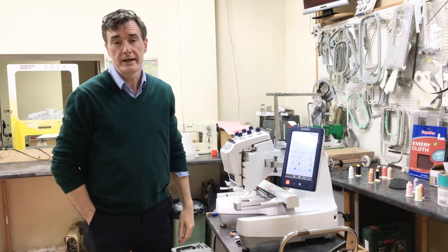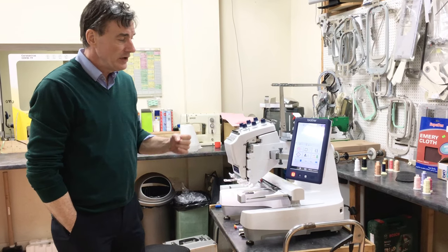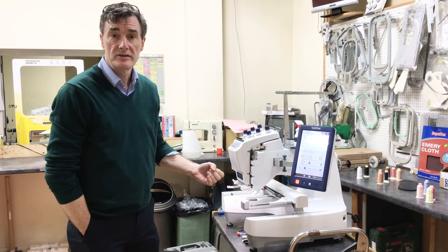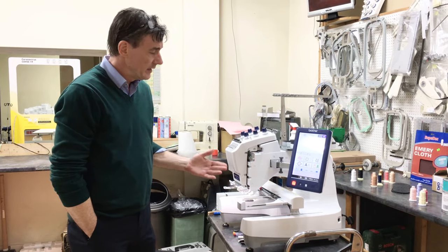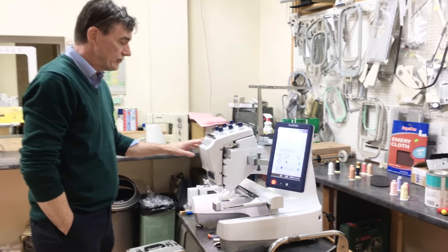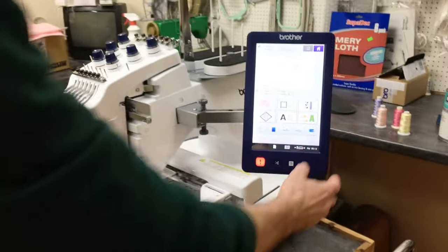Hi, Steve from Bambas. This is about changing the needle threader on a PR series machine — it's the same whether it's a six or a ten needle. Make sure you've got the needle carriage in needle position number one.